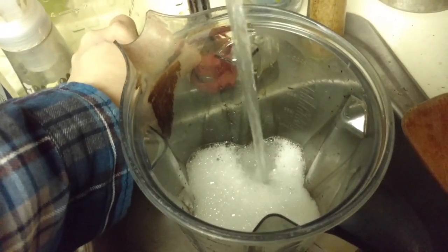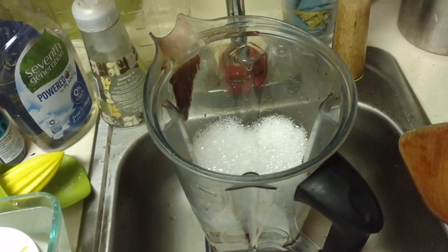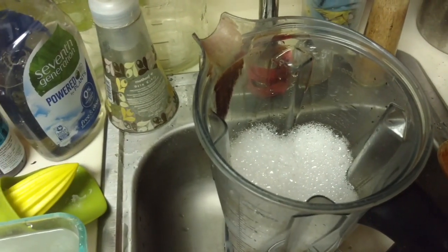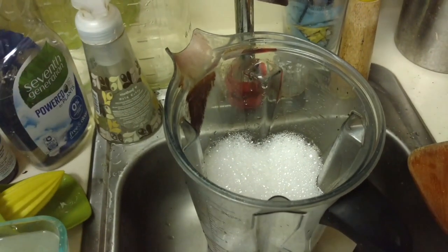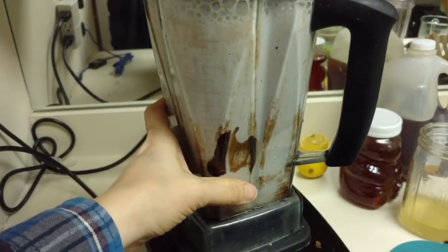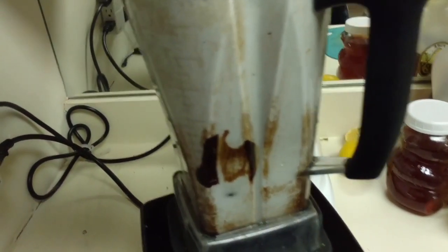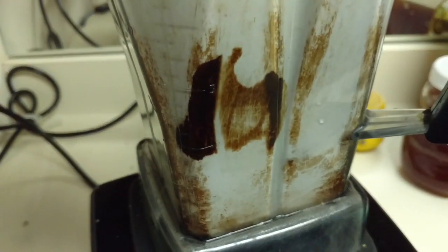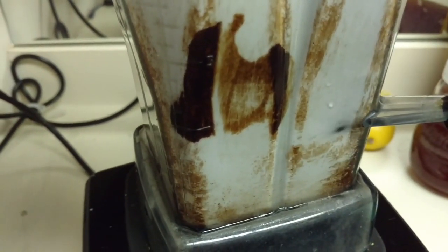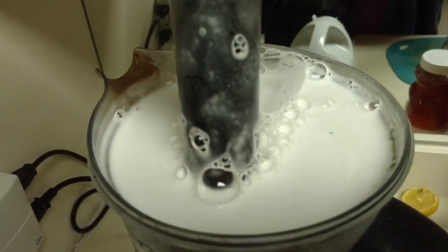I put a big squirt of Seventh Generation dish soap and hot water in the Vitamix. I can't get the top of it because it'll spray out everywhere, but I'm going to try the lower bits. See how even the tamper pushing against it doesn't scrape it off at all? Look how dark that is — you can really see it against the white foamy stuff. It's so dirty.